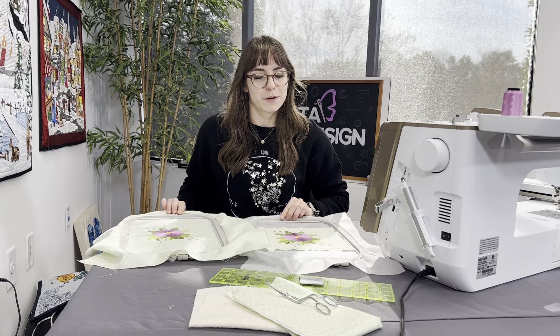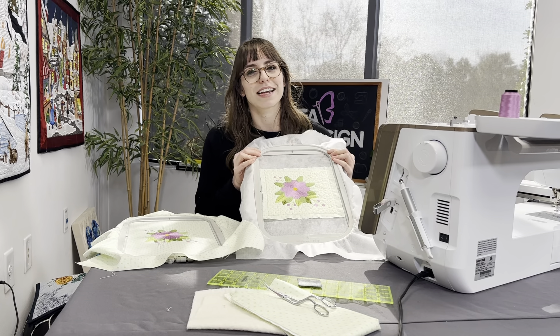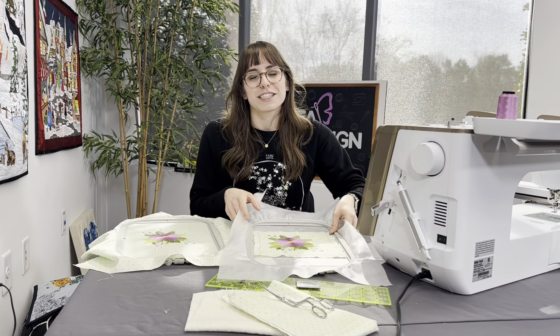The whole point of the quilting in the hoop system is to save you fabric, save you money, and save you the headache of trying to do it yourself. Stay tuned each week as we discover a little bit more about what makes quilting in the hoop so awesome. Thanks for tuning in!